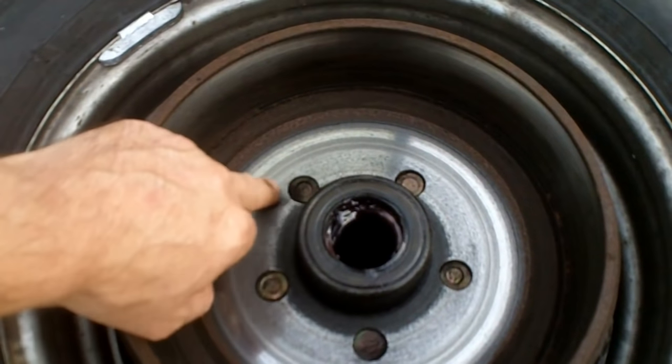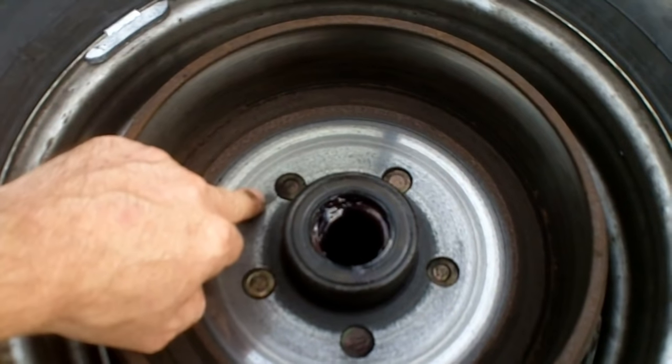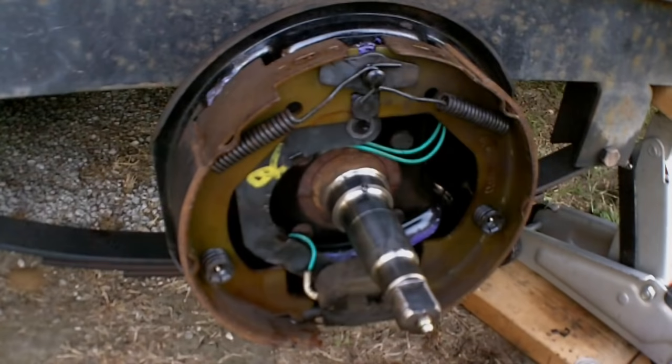This area that you can see, that is clean and shiny, is where the magnet runs to actuate the actual brakes themselves. The main prerequisite in using electric trailer brakes is that you have a tow vehicle equipped with a brake controller — it may be an aftermarket controller or one integrated into the vehicle itself. You also need to make sure that the brake wire actually runs out into the connector for the trailer.